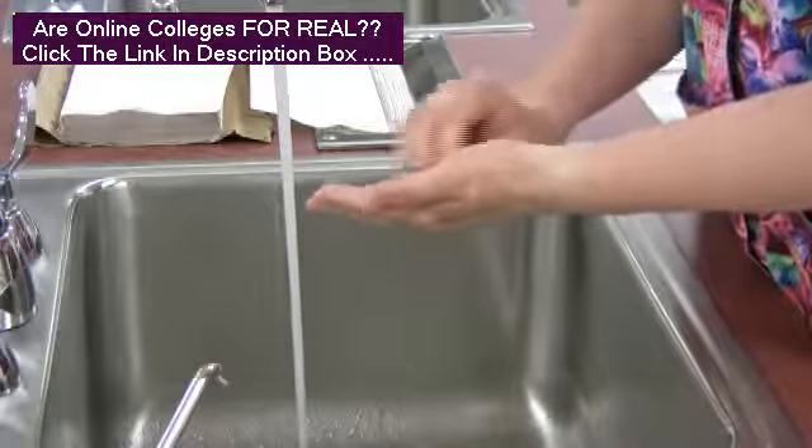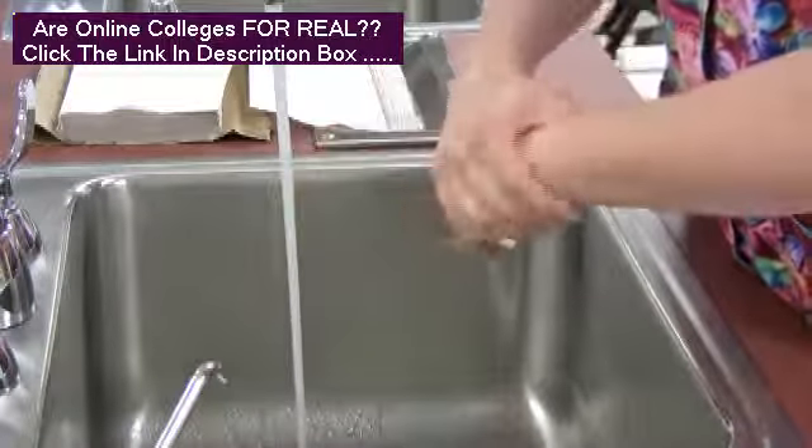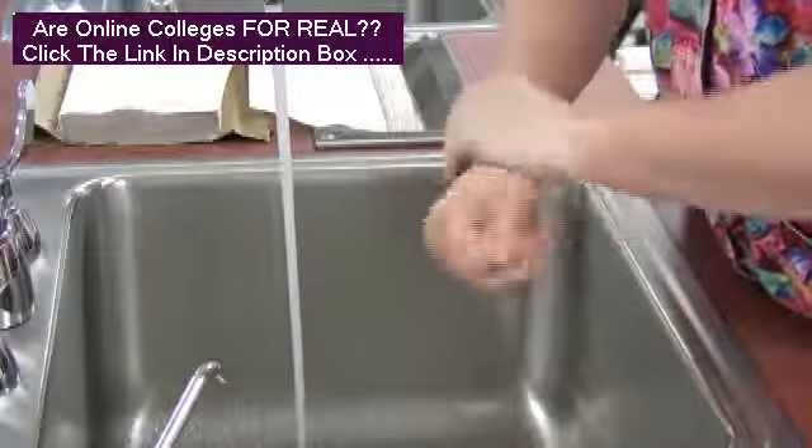hands and fingers, producing friction for at least 15 seconds. Clean fingernails by rubbing fingertips against the palms of the opposite hand.